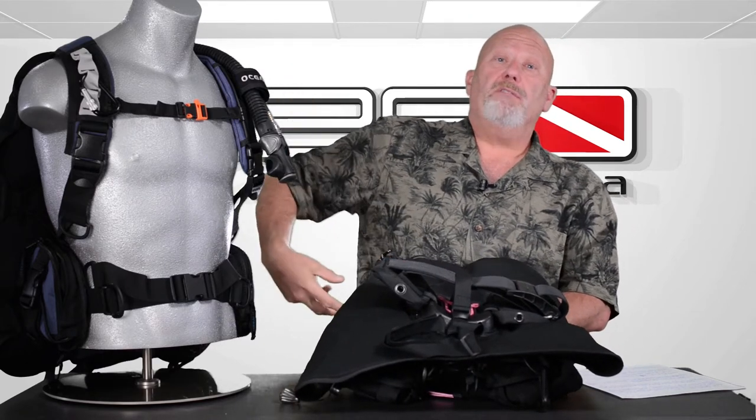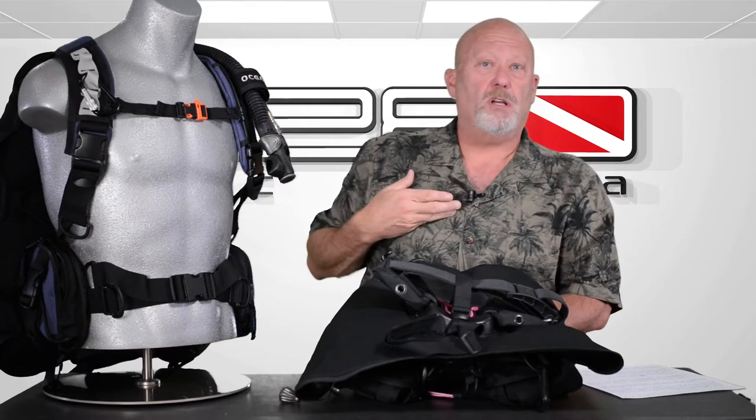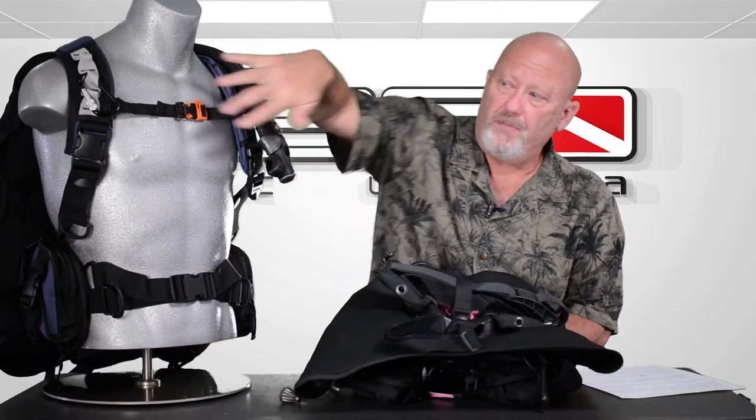All you have is a connector belt and the strap across the chest. That's it. You'll notice something seems missing, and that's because the bulky jacket-style BCs — this doesn't have that. As a result, it's much lighter. It only weighs about five and a half pounds, so it's very comfortable.